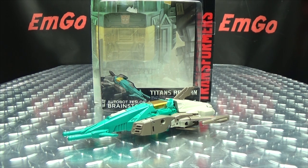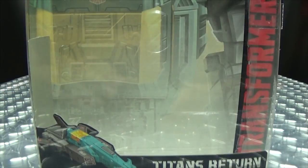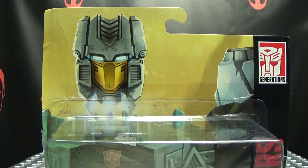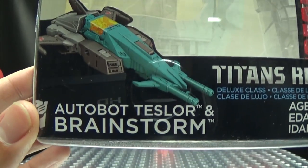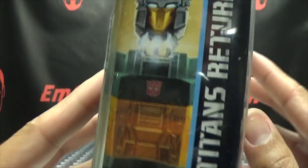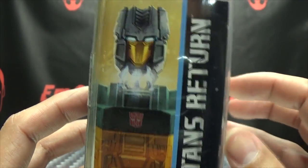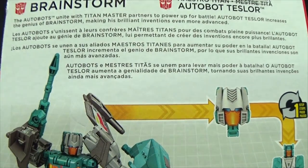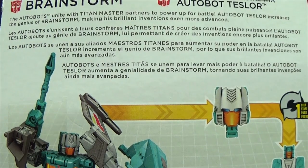Today we will be reviewing the Transformers Titans Return Deluxe Class Brainstorm. So here we are, and there he is. First and foremost, as always, we'll take a quick look at the packaging. Right up front here we have Brainstorm in mid-decapitation, and we have Autobot Teslore and Brainstorm — that same piece of artwork on the side. On the back of the box we have your obligatory product shots, and you have your bio if you want to read it in multiple languages.